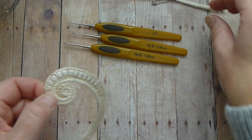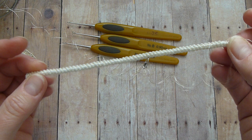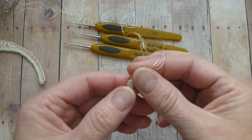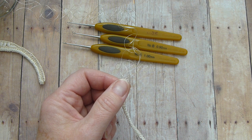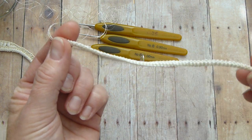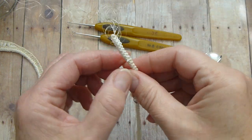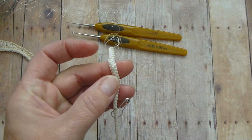For this motif, crochet a Romanian cord that equals 16 centimeters. On one end of the Romanian cord, weave in a different thread. If you use Presencia only, go with a thread that is finer than what you used for the cord. I used crochet thread number 10 and a 1 millimeter crochet hook for the cord. For crocheting and decorating this motif I will use different thread and different hooks.